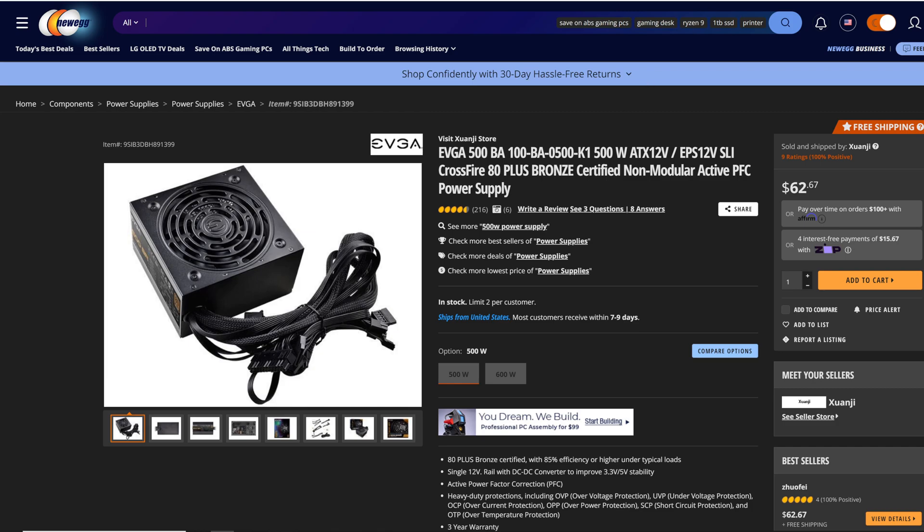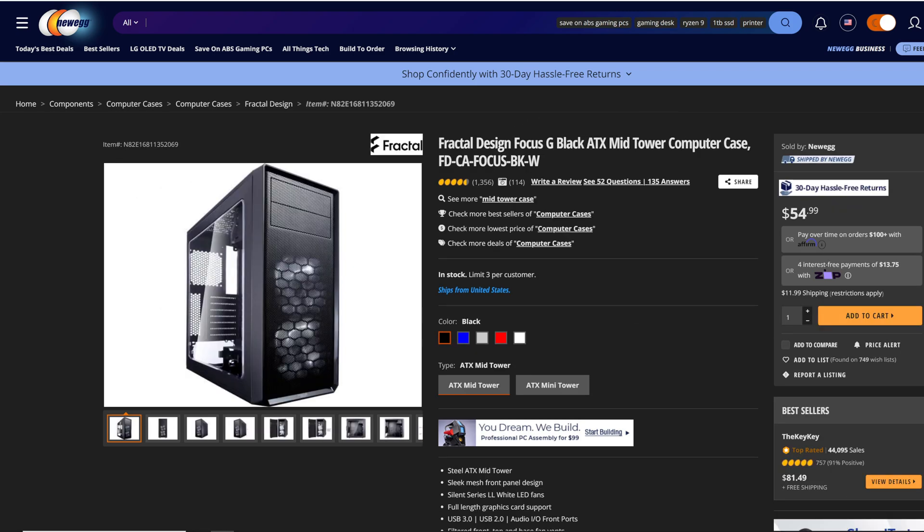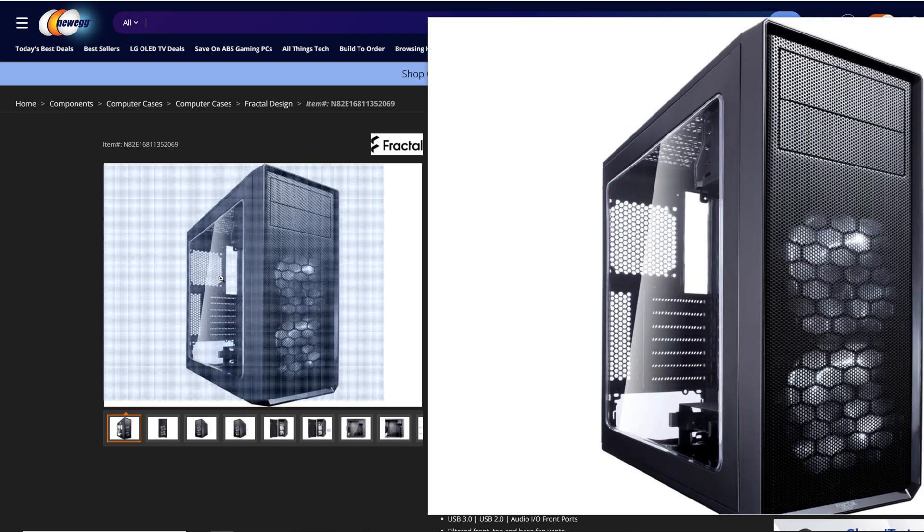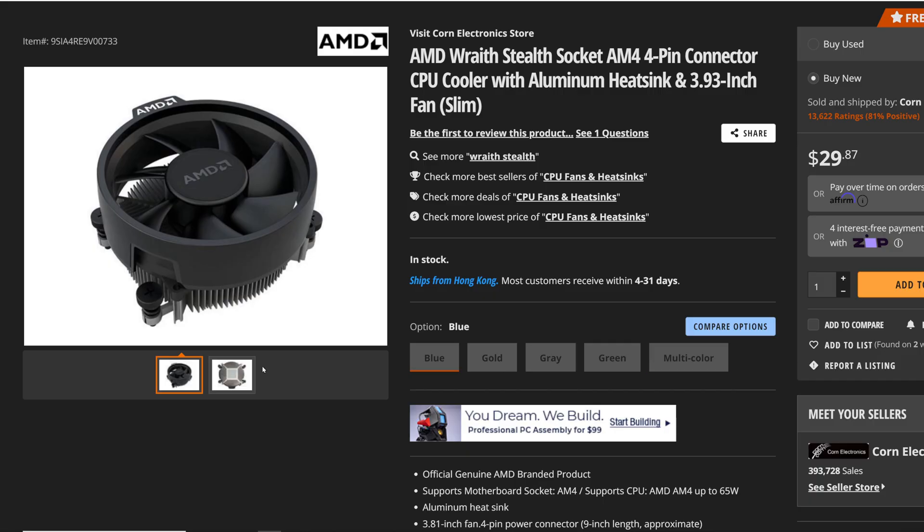To power everything we have the EVGA 500 BA, a 500-watt 80 Plus Bronze certified non-modular power supply. For the case we have the Fractal Design Focus G Black ATX mid-tower. I did add another 120mm fan in the back along with the two pre-installed 120mm fans in the front — I think that's pretty common with how most people run their computers.